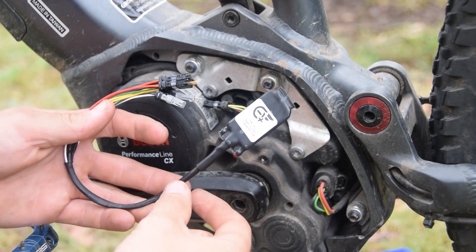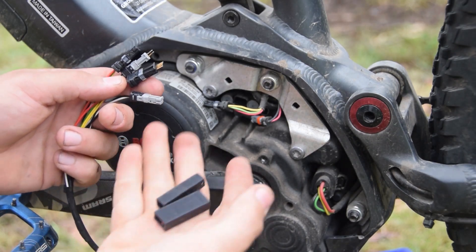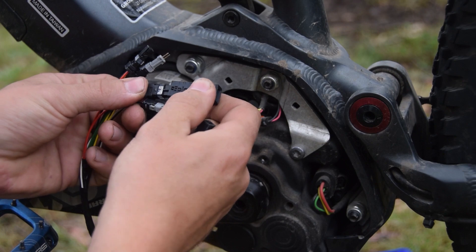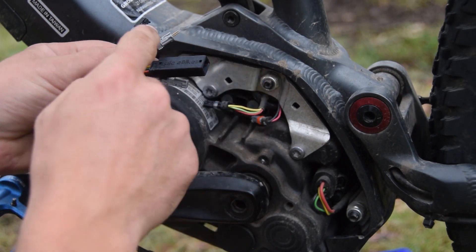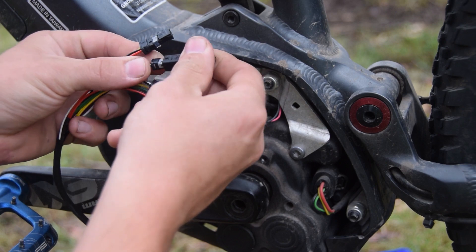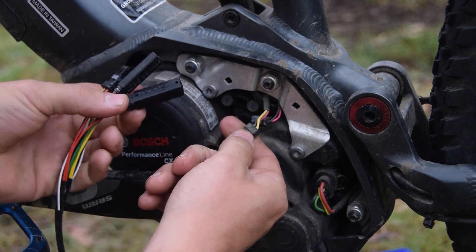Once you've got the motor plugs unplugged, get your speed chip — here we've got our Bosch standard chip. Get the quick connectors and plug one into the four-pin clip with the pin sticking out, and the second one into the two-pin with the pin sticking out. Then get the four-pin motor plug and line it up.